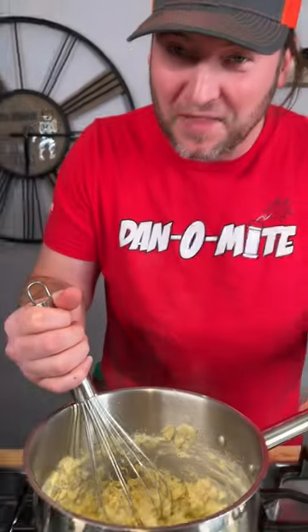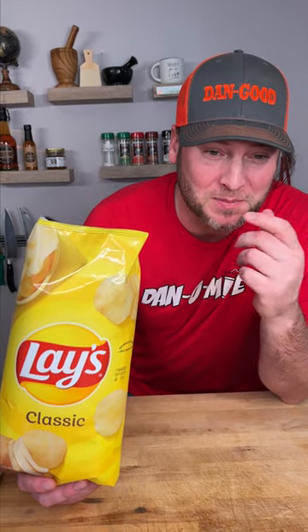I think it's working. I've seen where people take Lay's potato chips and turn them into mashed potatoes. So we're going to give it a try and see if we can't make them damn good.